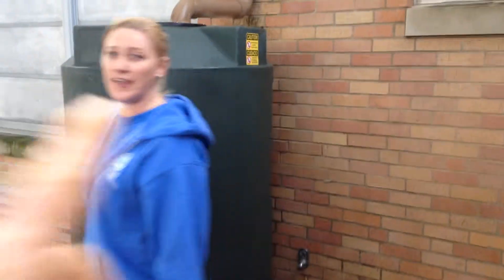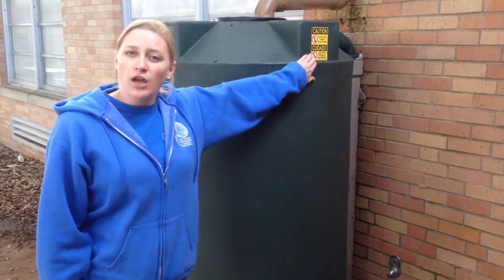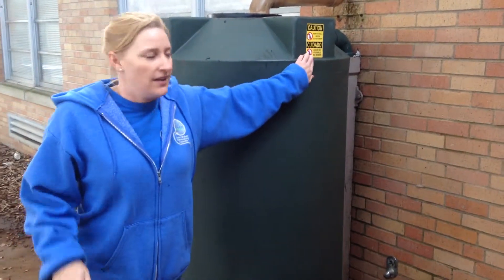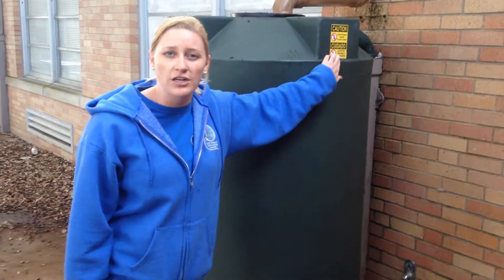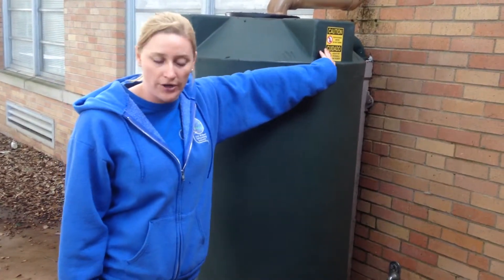The next important thing is this is non-potable water. What does that mean? You can't drink it — it is non-potable water. So teachers, if your tank does not have this sticker, please contact Real School Gardens and we will get you one. This is very important: children, do not drink this water.